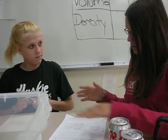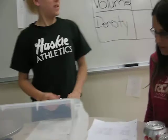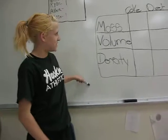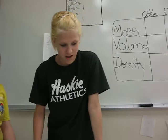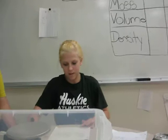So the procedure is: what you need to know is the mass, volume, and density of Coke and Diet Coke. And then you put them in the water after you measure all that stuff, to see if we were right.